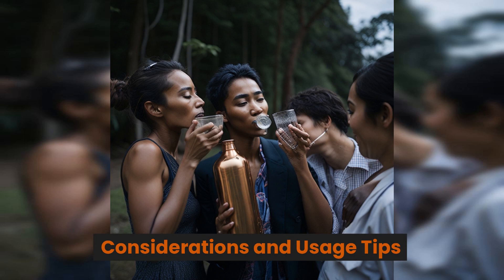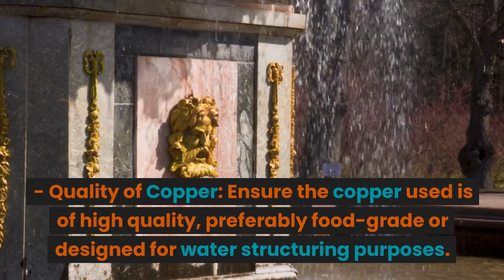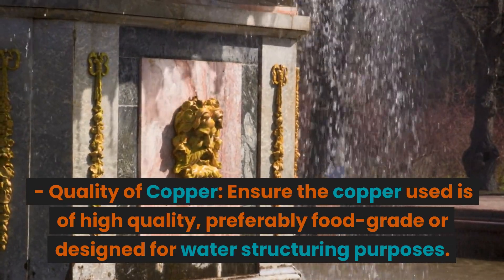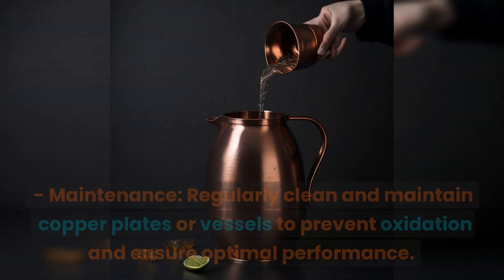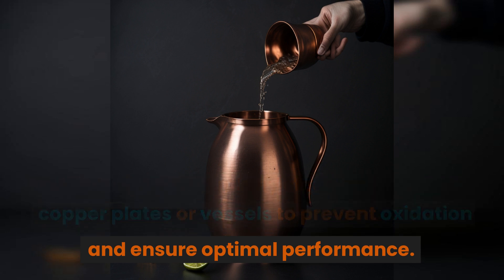When using copper for structured water, ensure the copper is of high quality, preferably food grade or designed for water structuring purposes. Check organicsphere.io for copper plates. Regularly clean and maintain copper plates or vessels to prevent oxidation and ensure optimal performance. Use tamarind water or apple cider vinegar solution to wash copper plates.